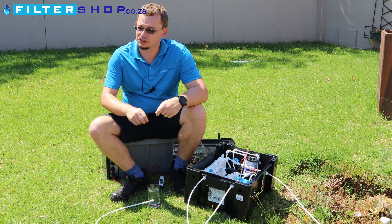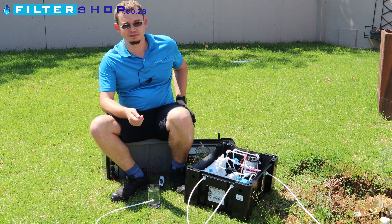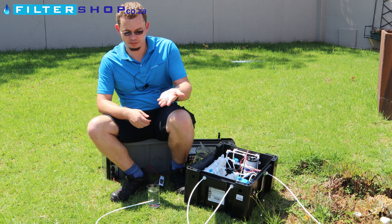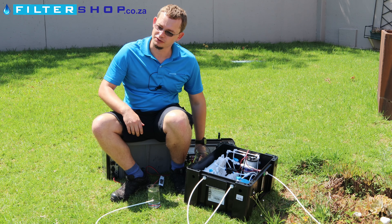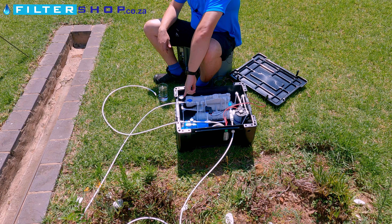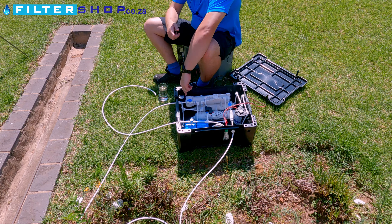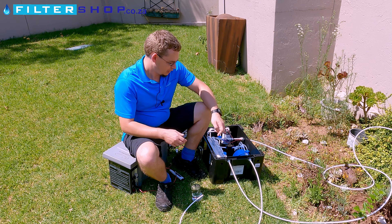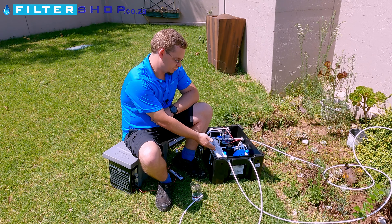We've got the incoming pipe connected here to a water supply in the camp. It comes with both a three-quarter inch, which we're using at the moment, and half-inch connectors, depending on the tap you have to just connect it up in line. It's got a pressure gauge to see whether you need to plug it into a battery for electricity to get the pump going or not.